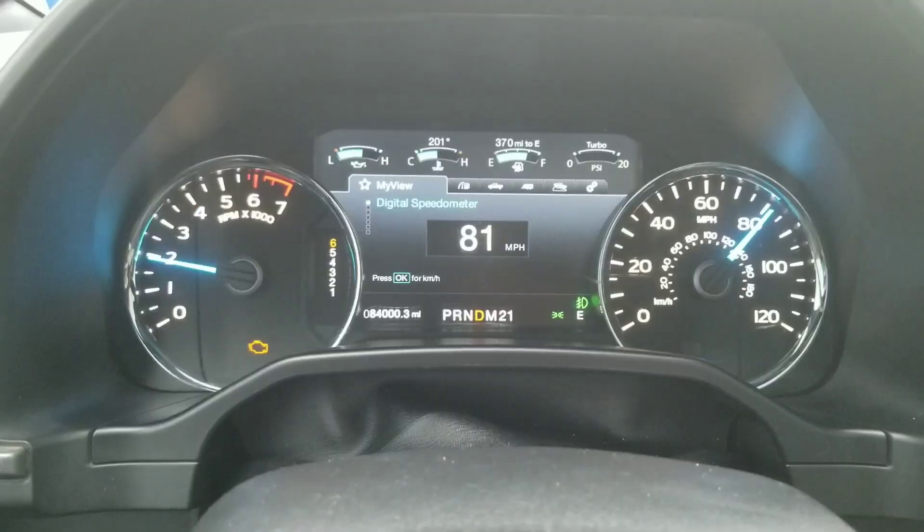Welcome to the video. Today we're going to check out what happened to the truck while the check engine light was on. We're going to use ForScan and the OBD2 port ELM 327 to figure this out.